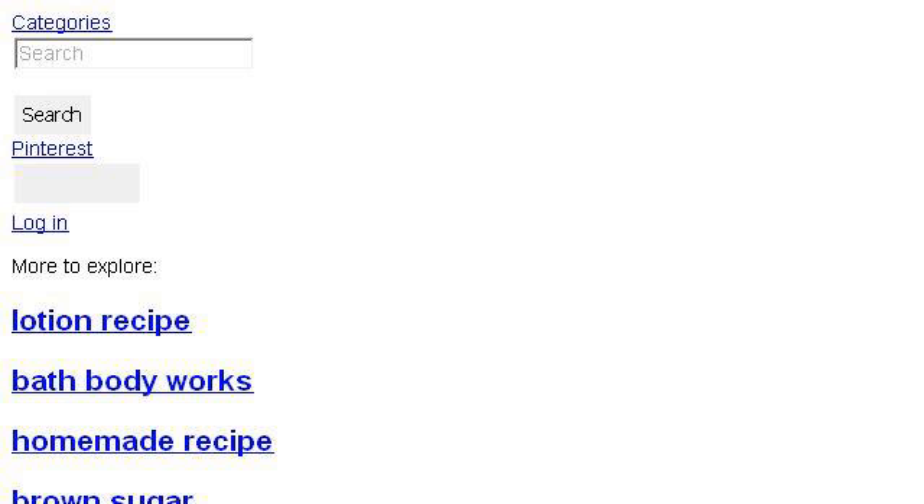If you don't find useful information on the previous sites, see www.pinterest.com — the web page Homemade Lotion Recipe with Fig and Brown Sugar. Here's the link.